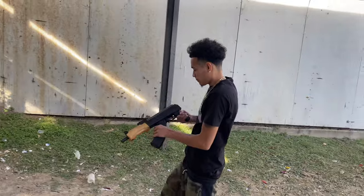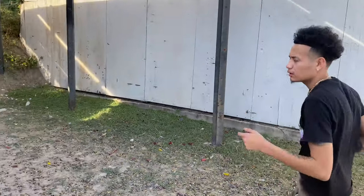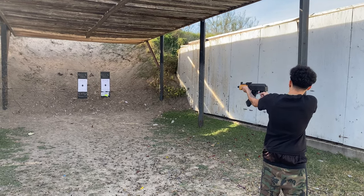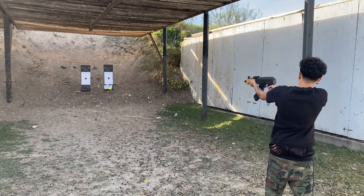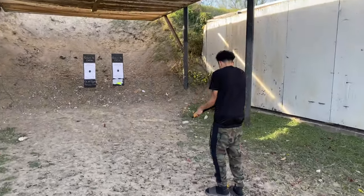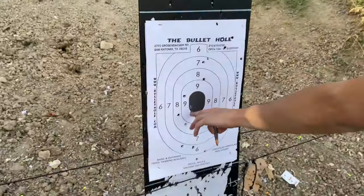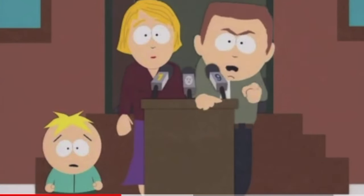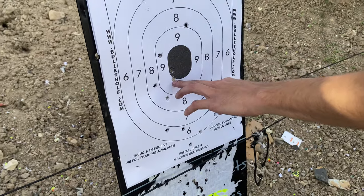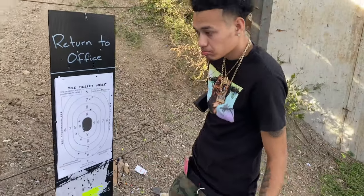I'm resting. This is my first time - second time at the gun range. I'm at the right side. Did I hit this one? Oh, that was already there. No, I think you did hit that. I think I hit that one. We'll check it out. I think I did hit it. I think I'm better on the right side.